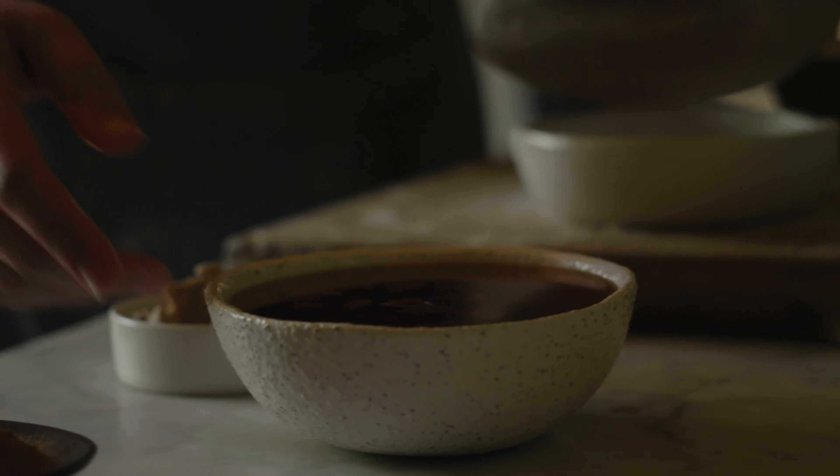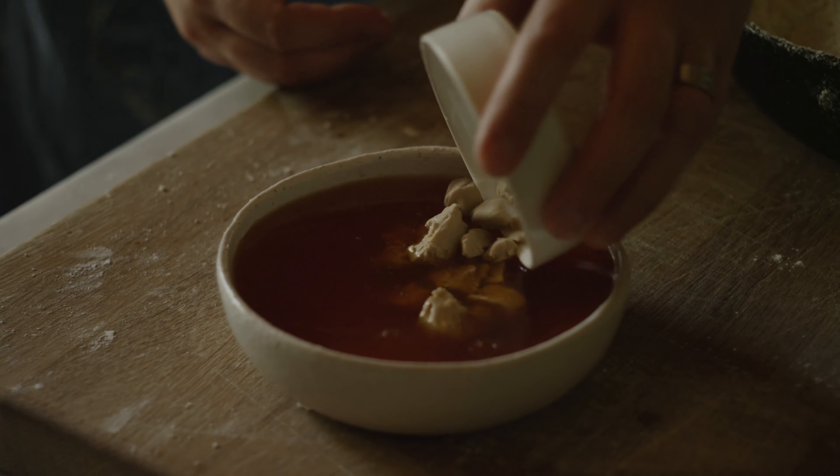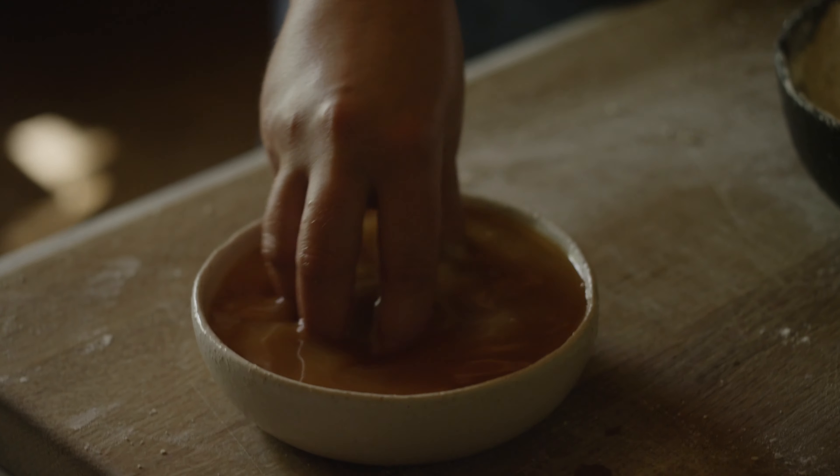I steep the fruit in the rooibos tea and then make the dough with the tea, which just gives it a really good flavor.